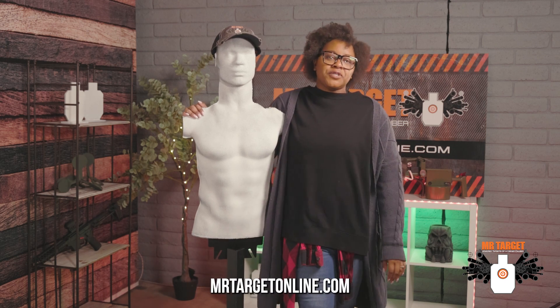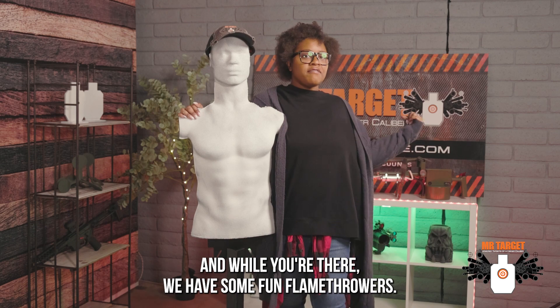Check him out online at MrTargetOnline.com. And while you're there, we have some fun flamethrowers.